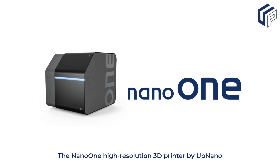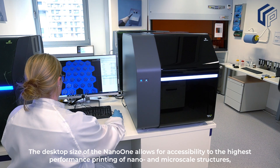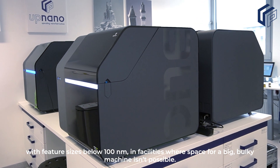The Nano One High-Resolution 3D Printer by UpNano. The desktop size of the Nano One allows for accessibility to the highest performance printing of nano and micro-scale structures, with feature sizes below 100 nanometers in facilities where space for a big, bulky machine isn't possible.